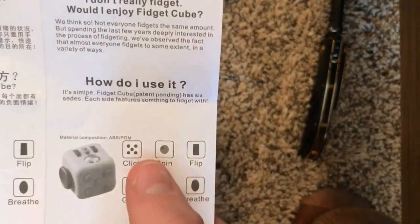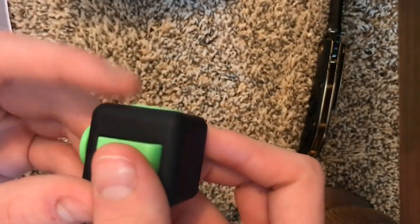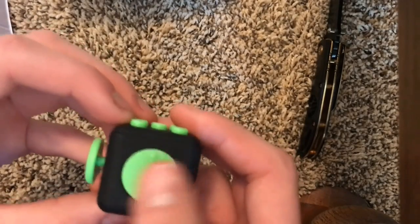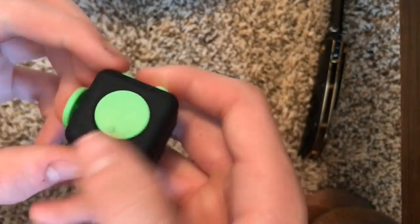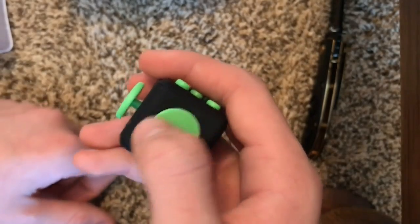The next one is the 'spin.' It's a little bump right here so you can grab your finger on it and just spin it. This is actually extremely smooth, really nice. It's kind of hard to get used to at first, but once you do it's really satisfying. I like this one a lot.